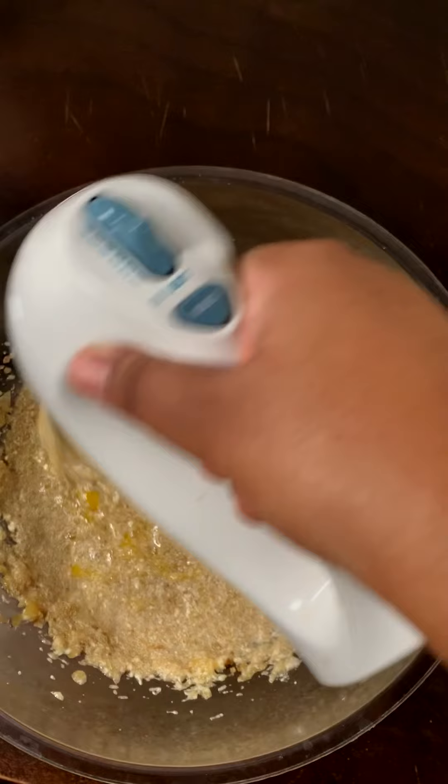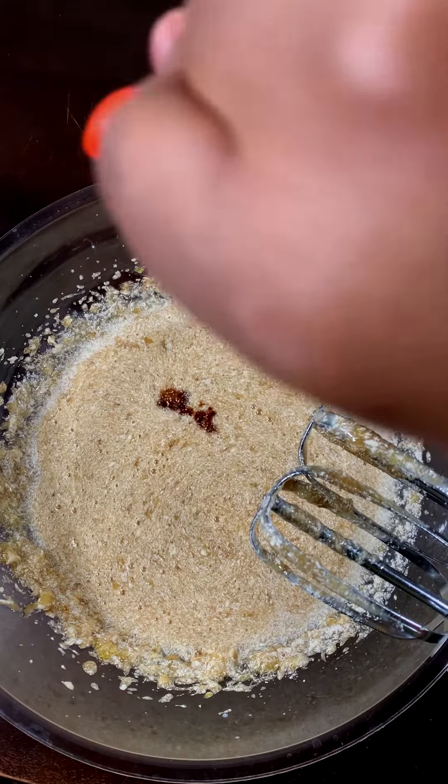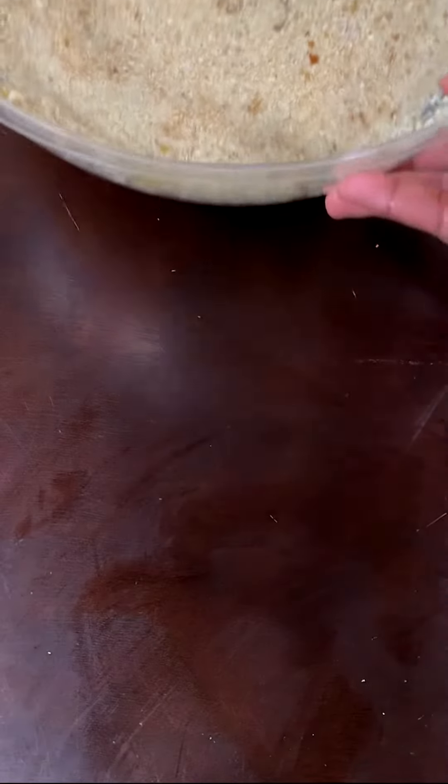Crack in two eggs one at a time, mixing between each egg. Add in a splash of vanilla extract. Place your wet ingredients aside and now let's move on to the dry ingredients.